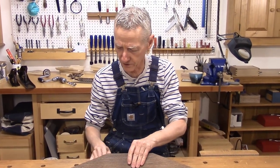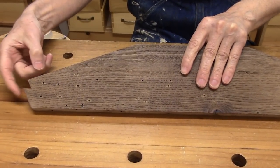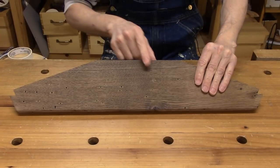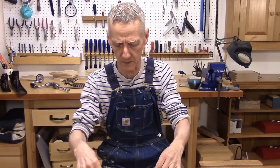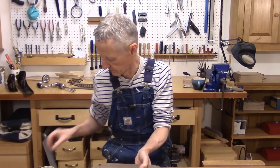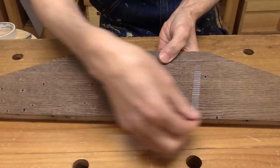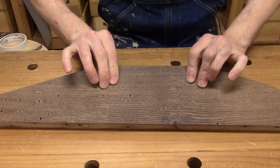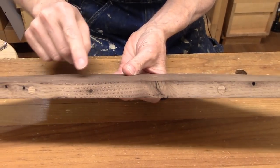Here is our handle, planed to size. I added tenons on the end — you can see this notch here, that's the tenon that will go into a mortise on the end of my tray. Now we're going to move on to the cutout for the handle. This wood is chestnut, and chestnut is very splitty. I thought maybe it's not the best choice for the handle because it's going to get a lot of use and wear and tear. So I added two screws coming in from the bottom edge — one here and one over here — just to reduce the possibility that it will split off during handling. I'll show you on the bottom — there are the plugs where I plugged the screw holes. I think that's just going to reinforce the handle.